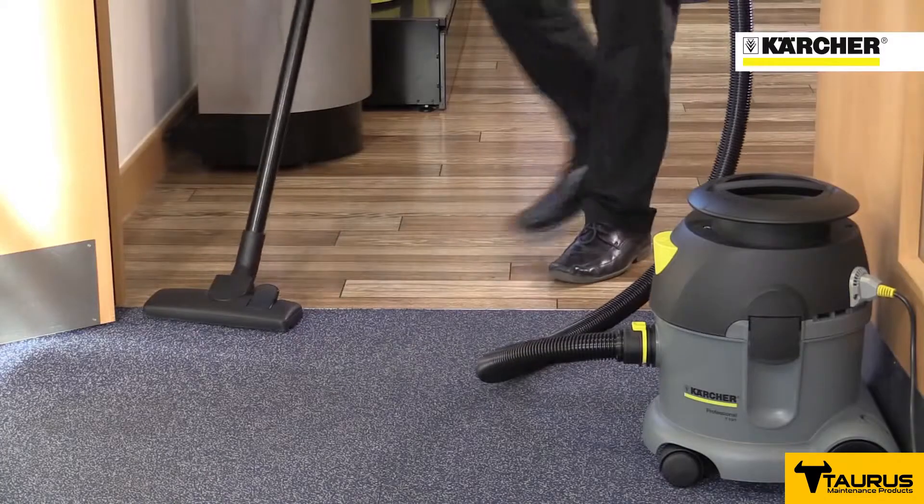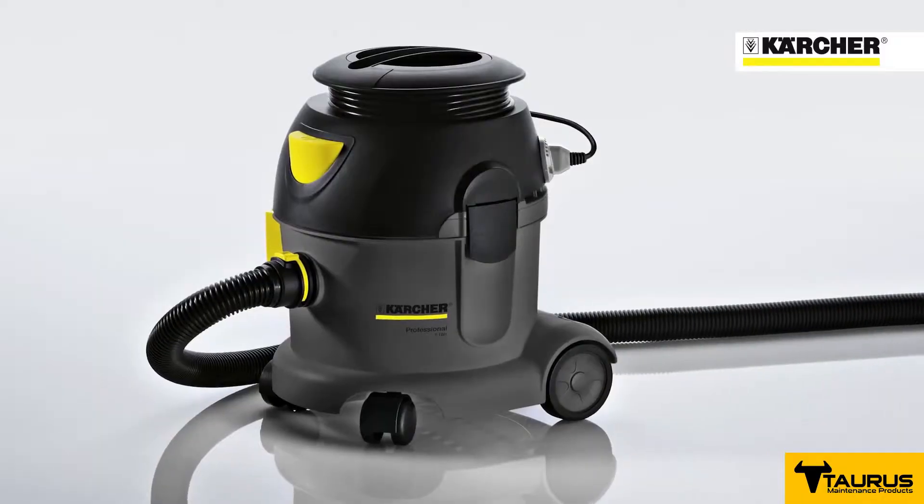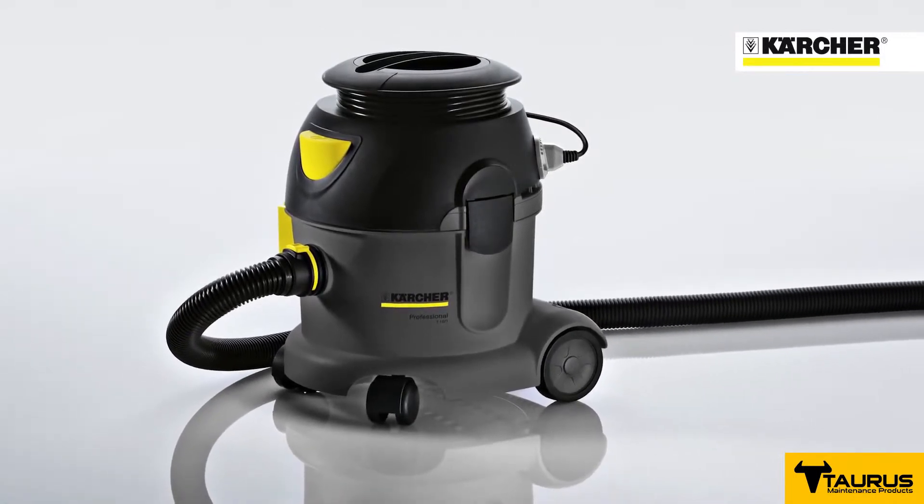The floor tool can be quickly switched when cleaning carpets and hard floors. The T-10-1 Advanced vacuum cleaner from Karcher — tough, simple, and with great performance.